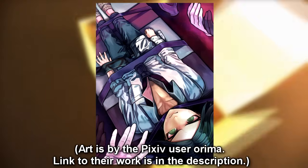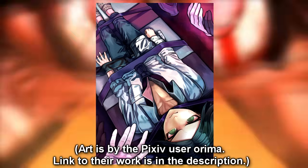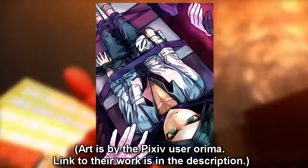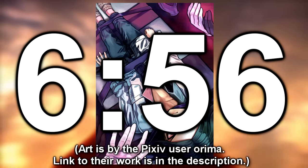Next up is Matsuda's execution. Although he is a character from Danganronpa Zero, I decided to still include him on this list since he's included in the fanbook. There might be slight spoilers for Danganronpa Zero so go ahead and skip to the timestamp on screen if you want to avoid those.